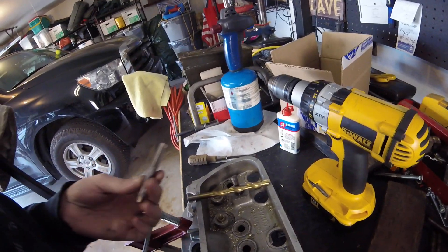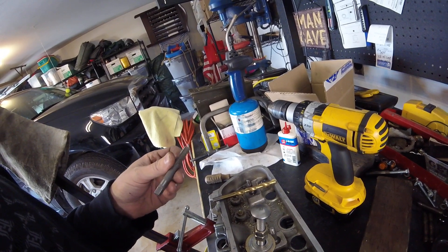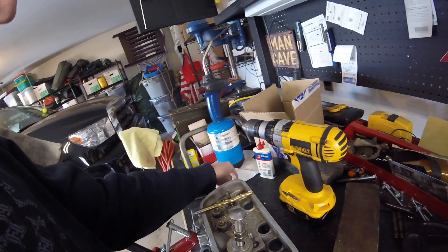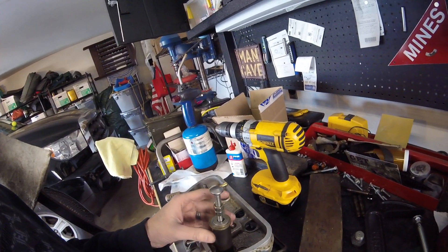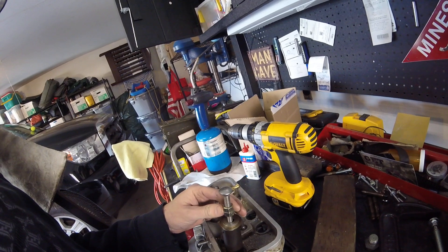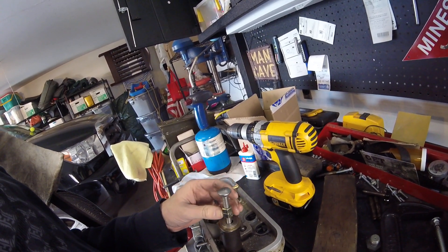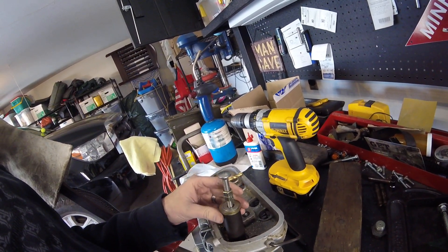Then I tapped some threads - the tap size I'm using is 3/8-16. I used my drill to do that. At the hardware store, I purchased a lag screw 3/8-16 and a couple of nuts so that it would distribute the load evenly across multiple threads.